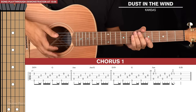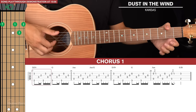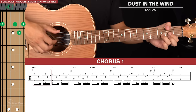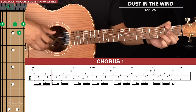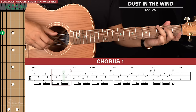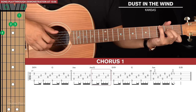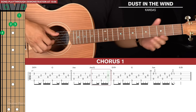Then we get to the first chorus, which is one line of tab. We start with D slash F sharp — I like to play it with my thumb reaching over the top to fret the F sharp on the 6th string. We play this for one picking pattern with the bass note on the 6th string. Then a lazy G for one picking pattern, then A minor, then A minor slash G — put your pinky on the 3rd fret of the 6th string as the bass note.